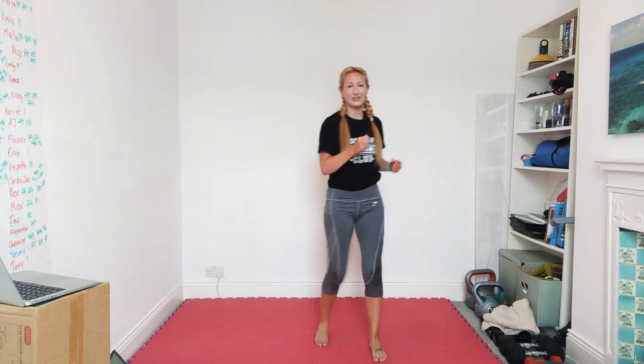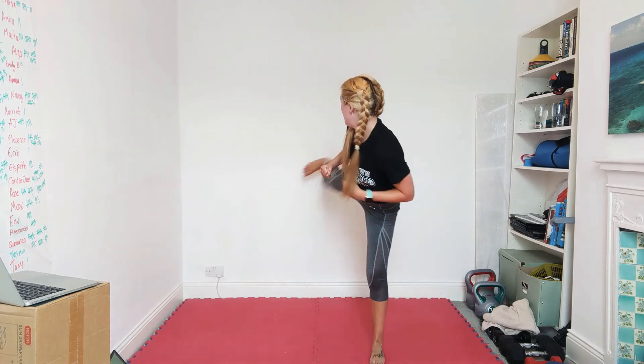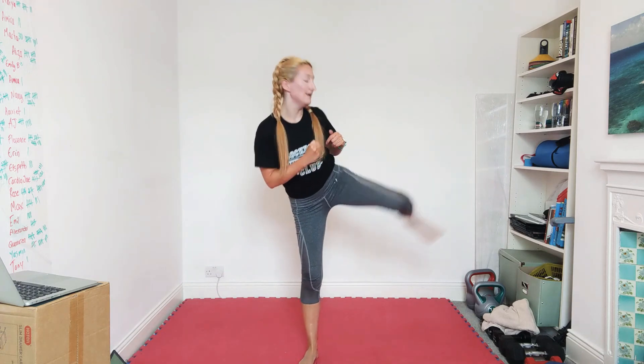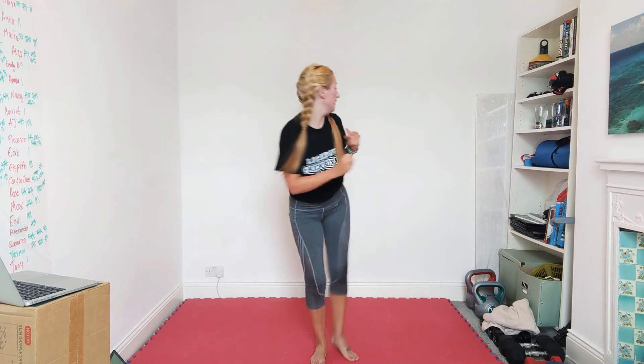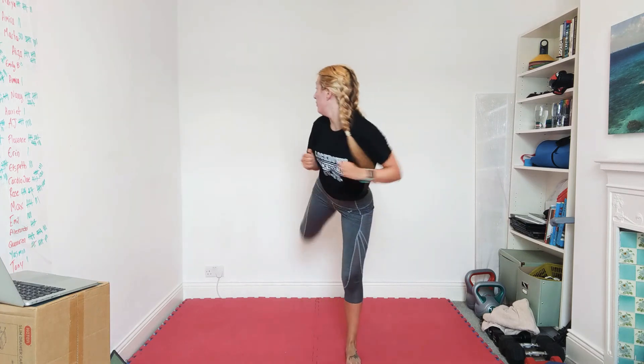Up we get — do a front kick to the front, a side kick to the side, a back kick behind you. Other leg: back kick, side kick, front kick. Go back the other way, now go fast. Make sure you look behind you. Make sure you do a better side kick than I just did.